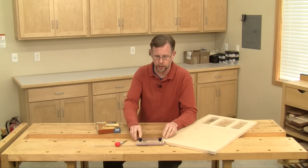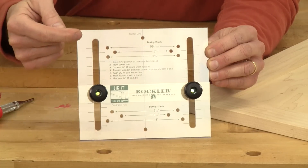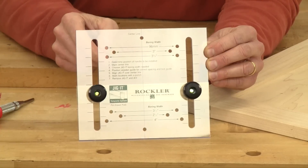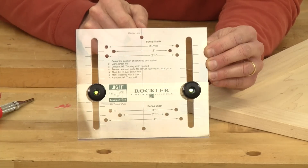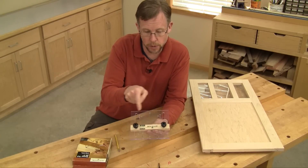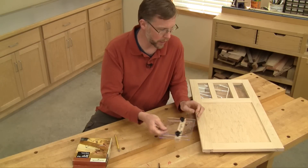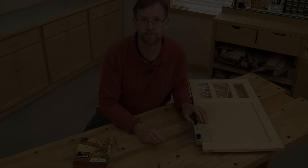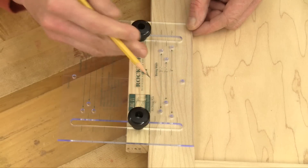Let's take a closer look at the jig. It features a clear acrylic plate that's pre-drilled for six different hole spacings for pulls, everything from two and a half inches up to four inches, as well as ninety-six millimeters and centered single holes. This adjustable fence on the back of the jig locks in place with two knobs, allowing you to center whatever hole pattern you need on your door styles or drawer faces up to about eight inches wide. The hash marks on the jig plate make aligning the fence with the hole pattern easy.